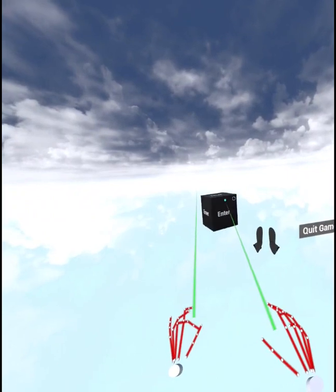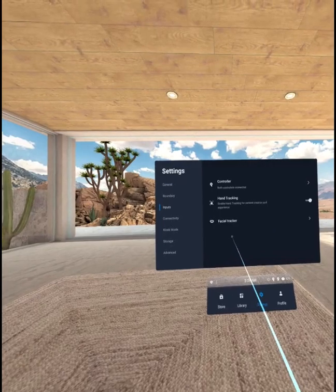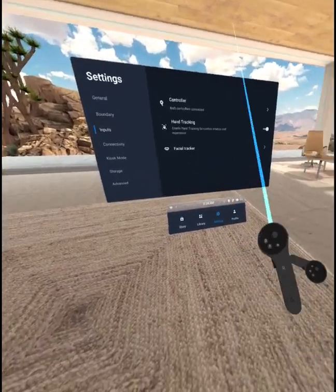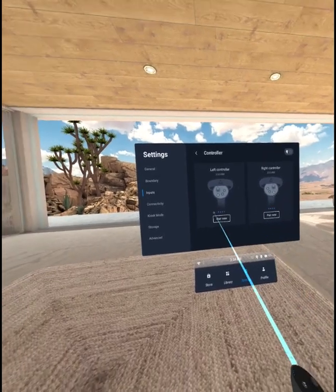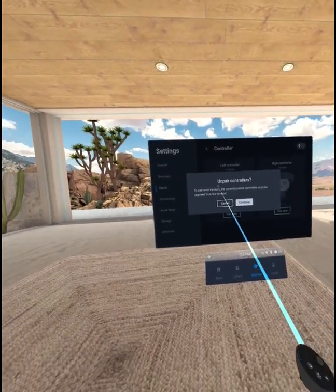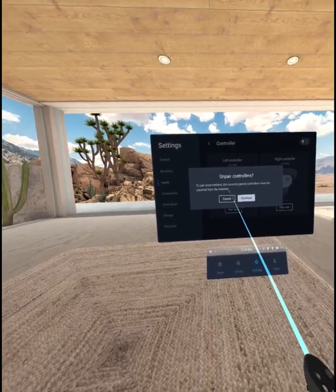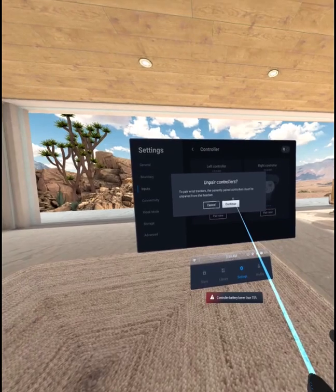So there's that. And then let me try to bring the wrist trackers into this. Now, unfortunately, when you want to use both of your wrist trackers — or actually use them at all — you actually need to unpair your controllers. What I do now is go to the upper right and say unpair controllers to pair wrist trackers. Apparently the controllers must be unpaired.